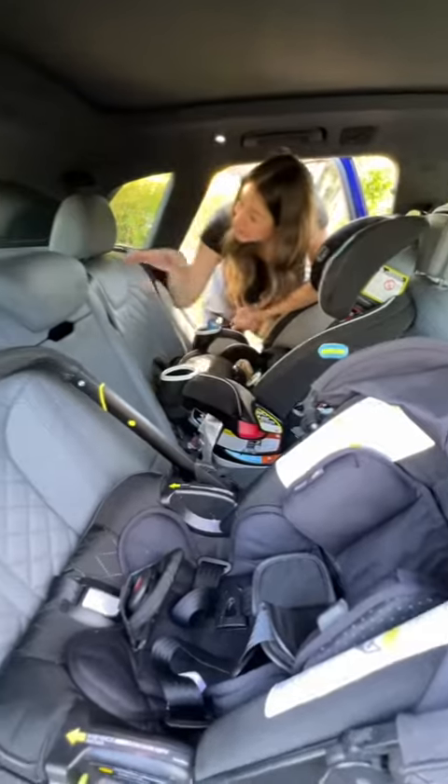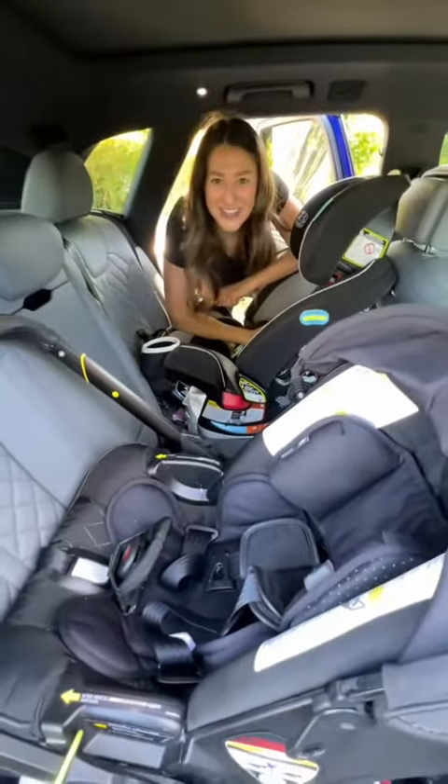For a car seat setup, you have three top tethers and two sets of lower latch anchors. Partner your test with a car seat in — I feel snug as a bug. Not too much legroom, but plenty of headroom.